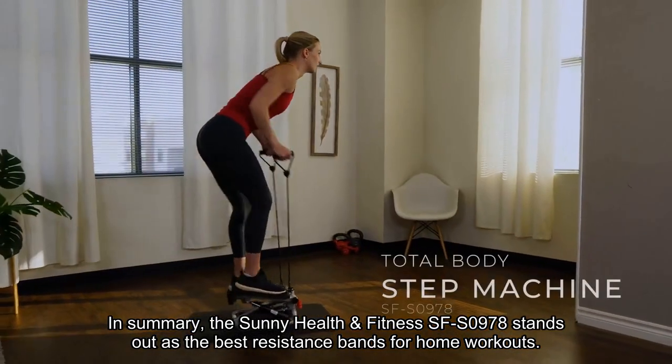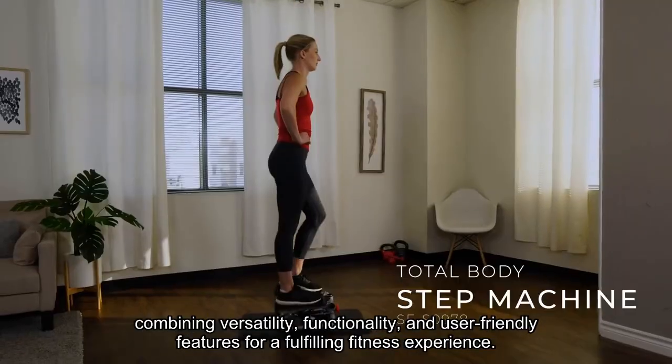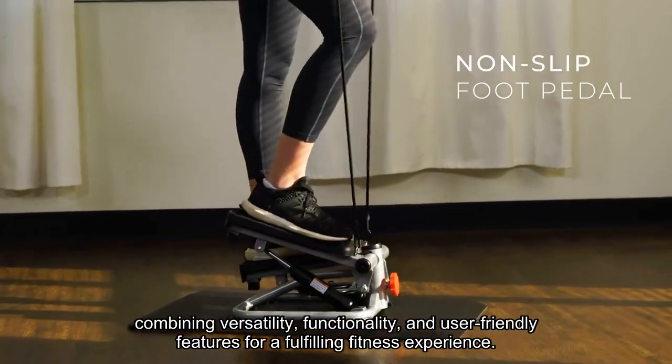In summary, the Sunny Health & Fitness SFS0978 stands out as the best resistance bands for home workouts, combining versatility, functionality, and user-friendly features for a fulfilling fitness experience.